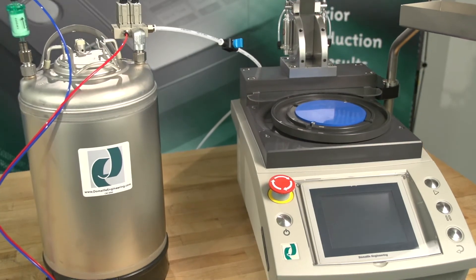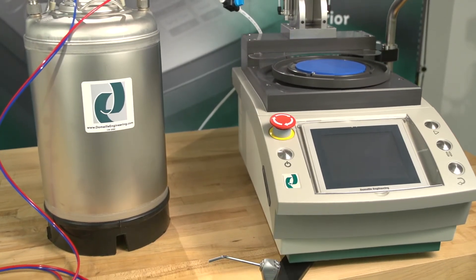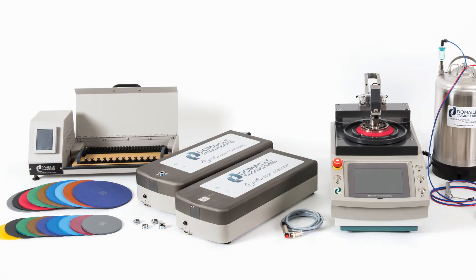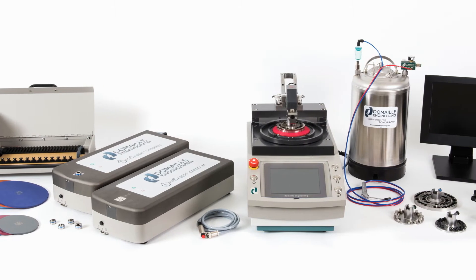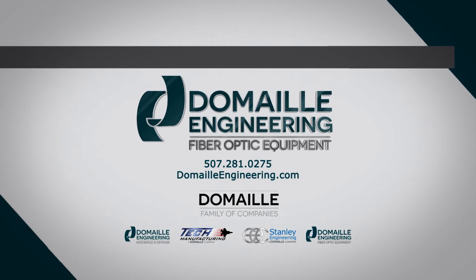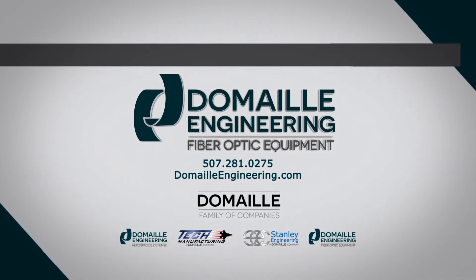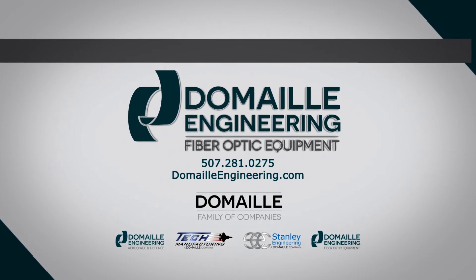Like all DeMail Engineering products, the Air Cleanse Cleaning Wand Kit is built to last using the finest materials. It is just one of the many products in our exclusive line of polishing equipment, including curing ovens, cleaning materials, and microscopes. We pride ourselves on excellent customer support and satisfaction. For more information on DeMail products and training videos, visit our website at DeMailEngineering.com or the DeMail Engineering YouTube channel.